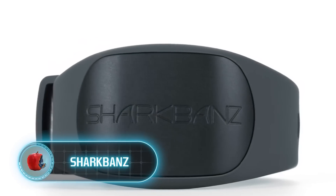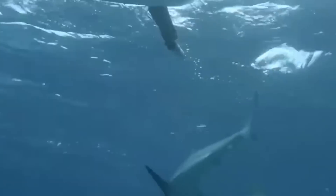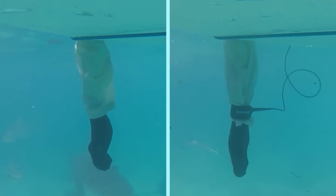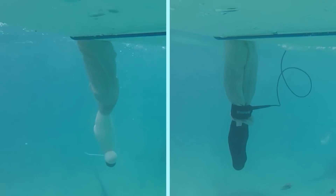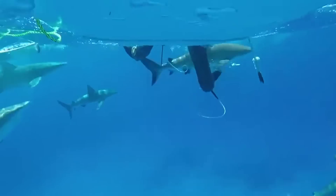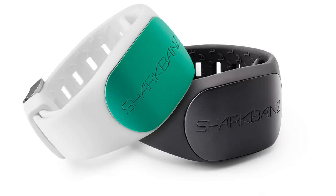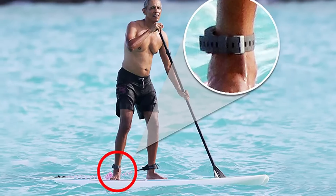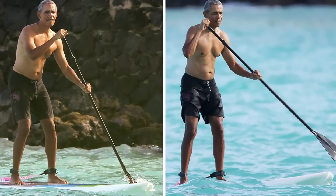Shark Bands. For that purpose, a special shark-deterring device was designed. Shark Bands is a band that targets the very sensitive electroreceptors of sharks. When a shark approaches a person wearing Shark Bands, the magnetic waves emitted by the band agitate the receptors the same way that a sudden light turned on in the dark irritates a person — sharks are not happy about this and prefer to stay away from humans. Shark Bands uses magnetic technology so it doesn't need to be charged, comes in a one-size-fits-all size, and has passed different tests. Even Barack Obama wore this band while on vacation in Hawaii to protect himself.